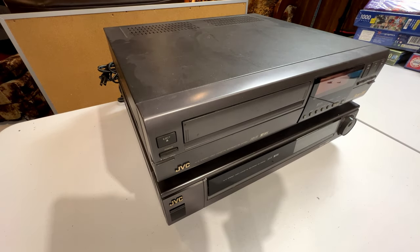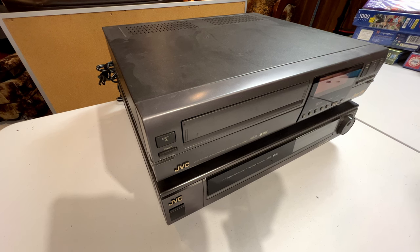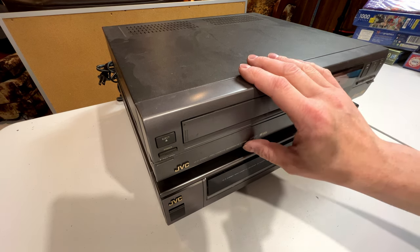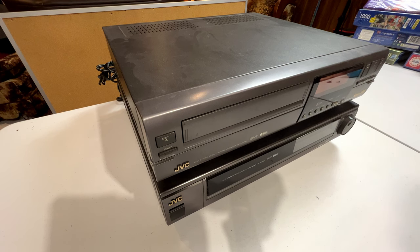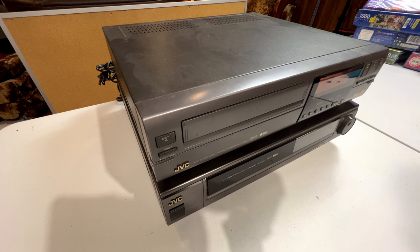Good morning, afternoon, or evening wherever you are. Today the subjects of our video are right before you — these two old, from the early 90s, JVC Super VHS VCRs. I thought what we'd do today is talk about what some of the common problems are with these units and how you can address those problems, just in case you happen to need one of these old units. I bought my first VCR in 1992 — a JVC HRS 4700U, much like this one on top. It worked properly for two months and then failed; it wouldn't record hi-fi properly anymore, and it took me eight years to figure out and fix that problem. I'm making this video so you don't have to spend another eight years doing what I did.